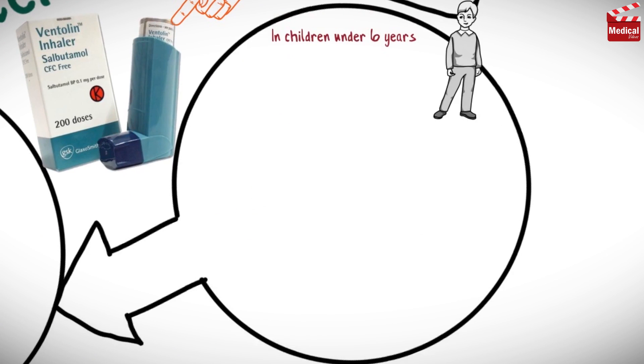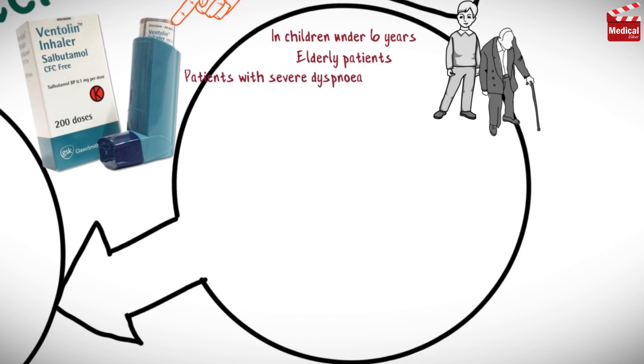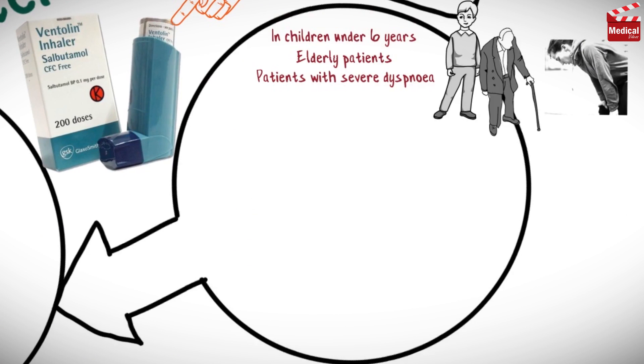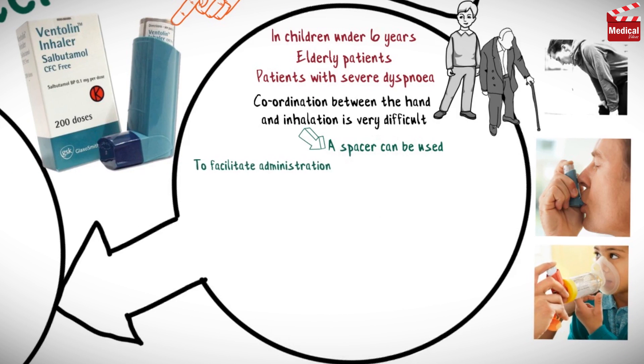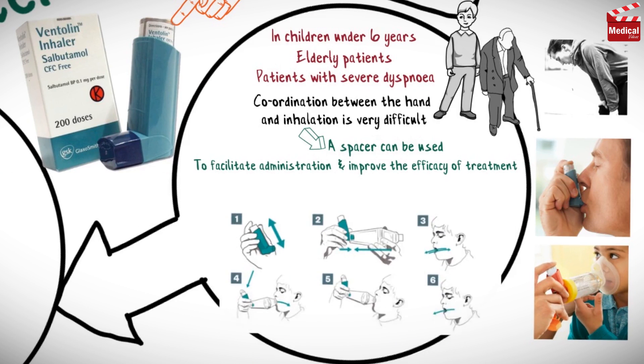In children under 6 years, elderly patients, and patients with severe dyspnea, coordination between the hand and inhalation is very difficult. So in these cases, a spacer can be used to facilitate administration and improve the efficacy of treatment.